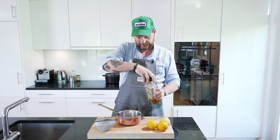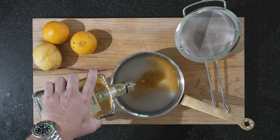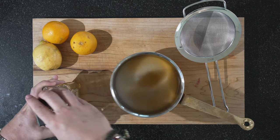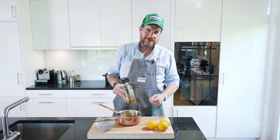Now we need amaretto. Quantity wise, I don't really know — whatever tastes good. I would say that was probably 10 centiliters. I will try it and see if we need some more.